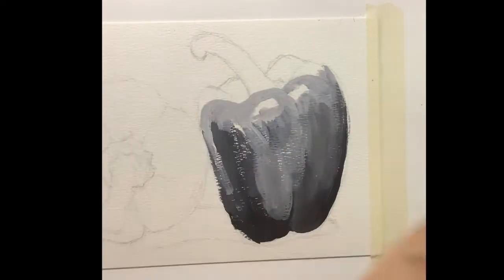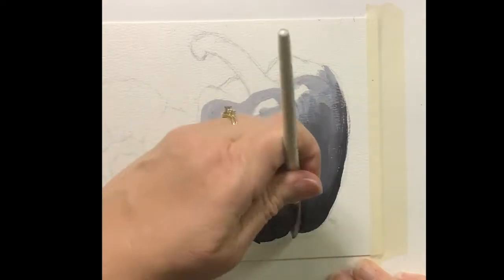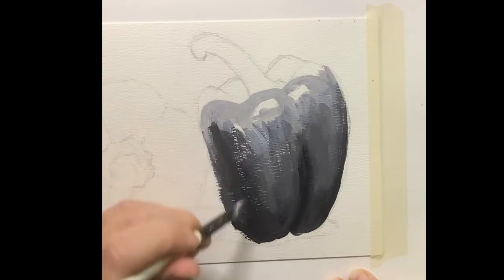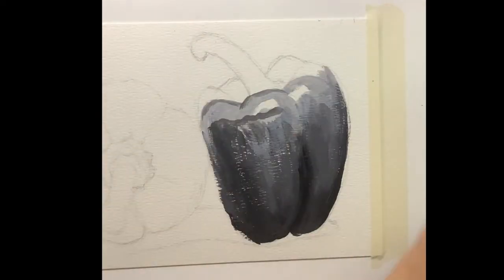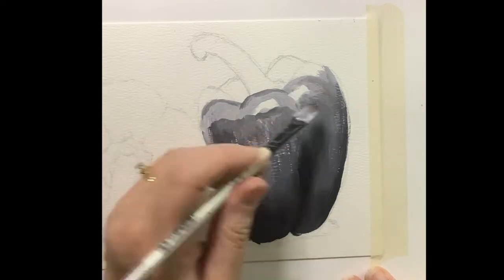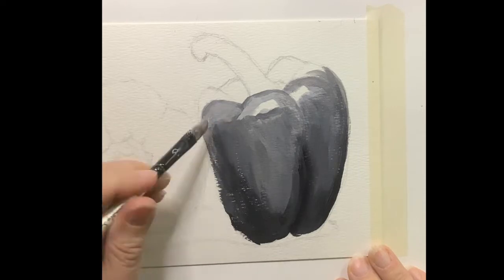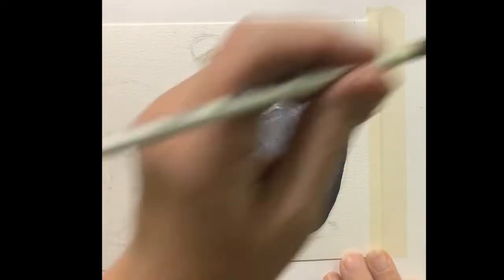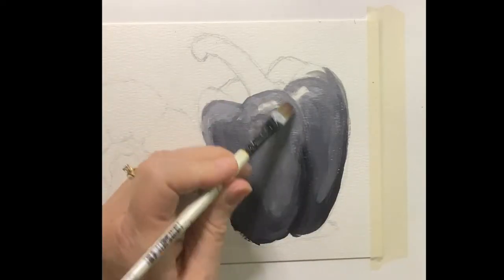Getting your base values in — the nice thing about acrylics is even though it does dry really fast, a little water can reactivate it. Adding a little bit of water to my paintbrush and cleaning it out, it'll pull that lighter or darker color — whatever I'm working with — and let you pull it and kind of blend your edges. Don't let your paintbrush be too wet though, or you'll end up with thin, watery, milky paint loose on the page. If you want it to be controlled, dry your paintbrush off on a paper towel so it's damp but not truly wet.